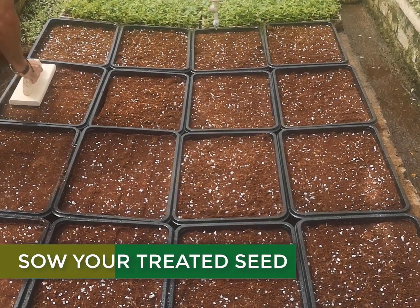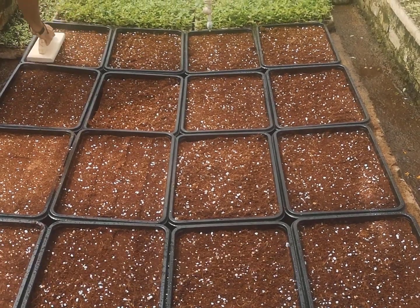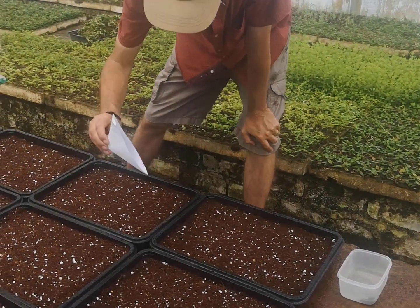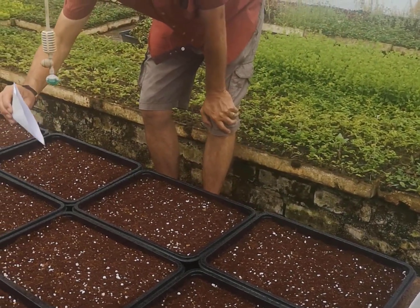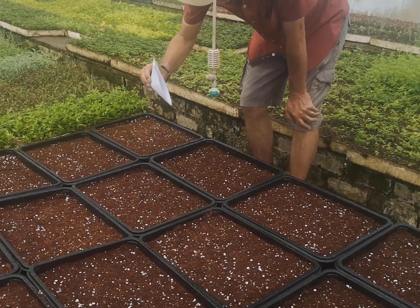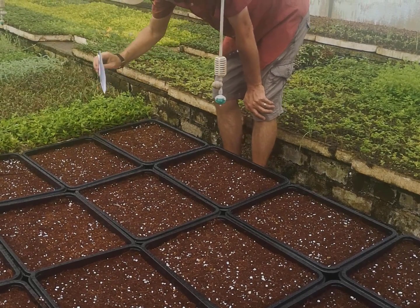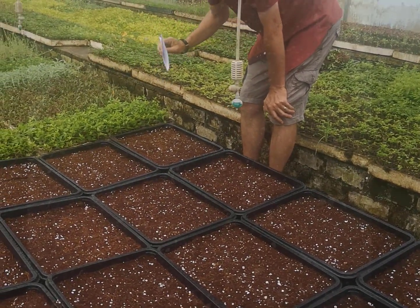Your dried seed are now ready to be sown into the germination medium. We advise sowing your seeds in the location where they will germinate and grow. With your trays lined up together, gently sprinkle the seeds over the surface. Make sure that you distribute the seed as evenly as possible. If you are unsure about how to sow very fine seed, check out this video for everything you need to know. Once you have planted your seeds, irrigate your trays with a fine drizzle of water.